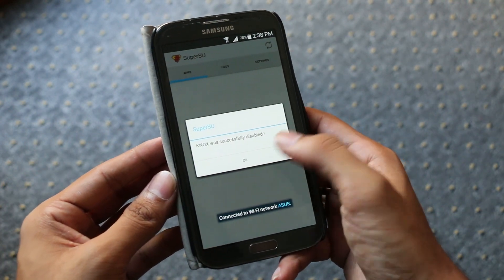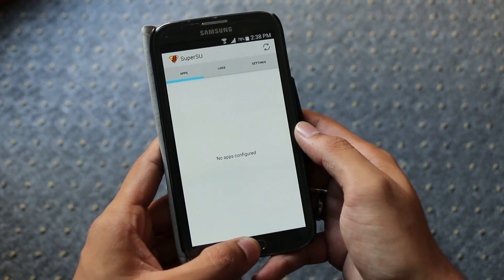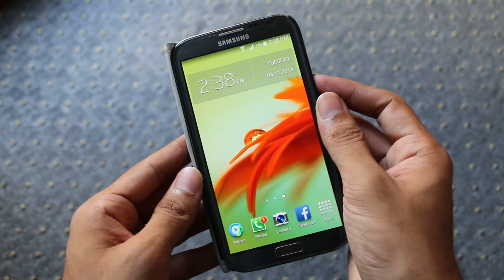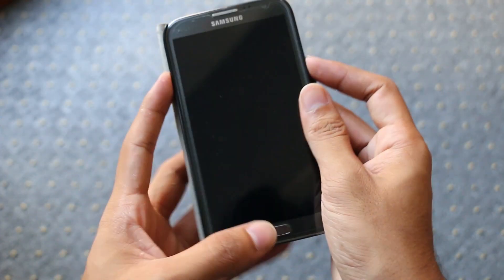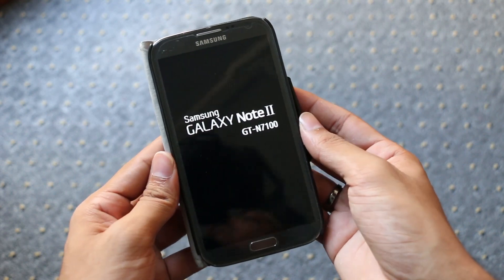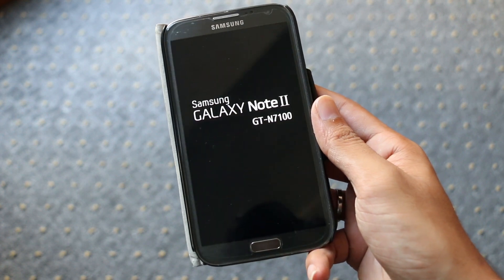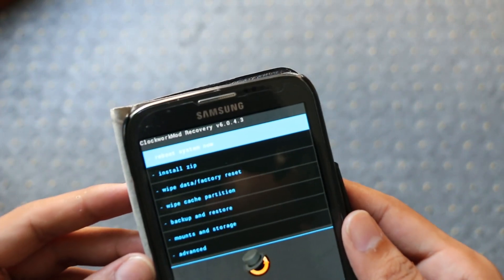Hit link one from the description — that will take you to the XDA page for this ROM from where you can download it. Transfer the ROM to your phone, then turn off your device. Once the device is off, hold the volume up, power, and home button at the same time until you see the Note 2 displayed, which will take us to recovery mode.